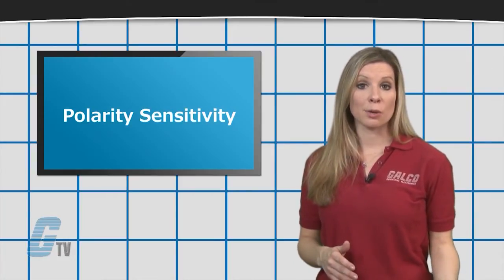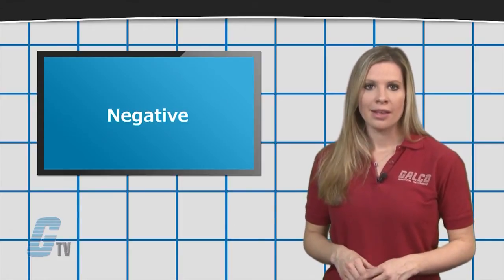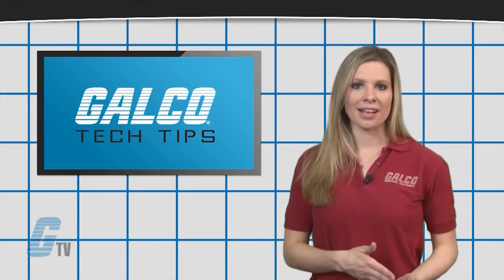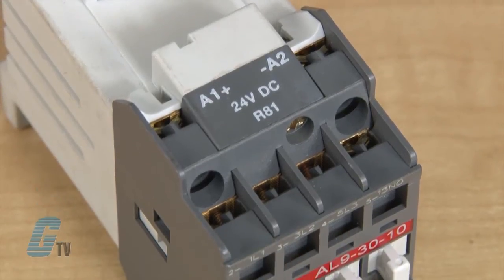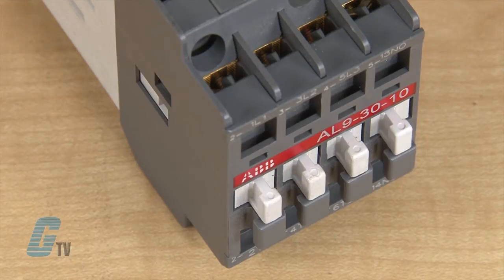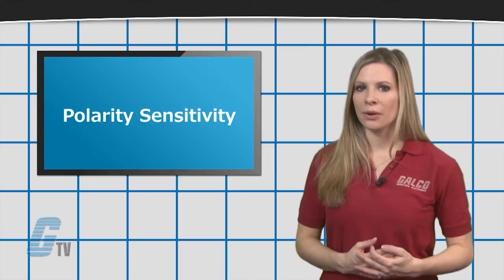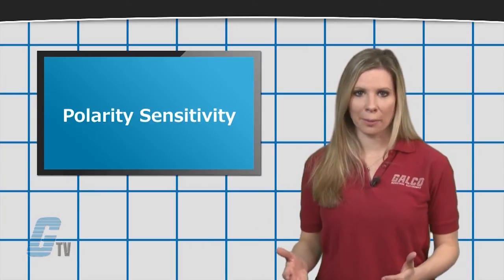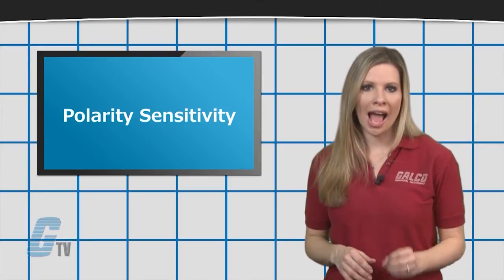In some cases, there may be a positive or negative indication for polarity that may not appear on some contactors next to the coil power terminals. Older A-Line contactors from ABB, such as the AL contactors, are one of these contactors that require proper DC polarity when wiring up the coil. If the polarity is reversed, the contactor will not operate.